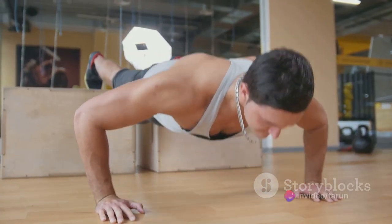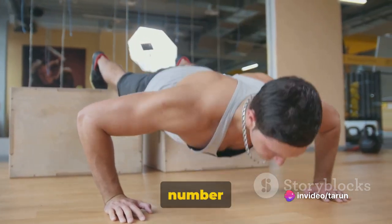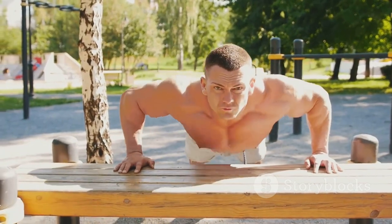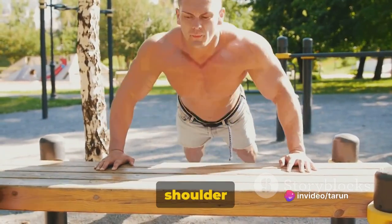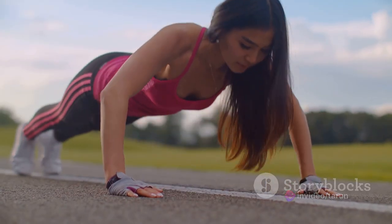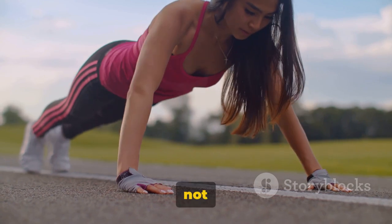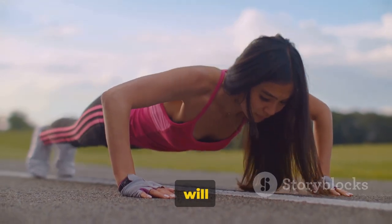And the benefits? Push-ups increase functional strength because they utilize a number of muscle groups at once. They enhance your cardiovascular system, as the exercise is classified as a compound movement. They also improve your posture, prevent shoulder injuries, and did I mention they're free? No fancy gym equipment needed. So if you've been neglecting this old-school exercise, it's time to bring it back into your routine. It's not just about building a better chest — it's about building a better you. Keep pushing; your future self will thank you.